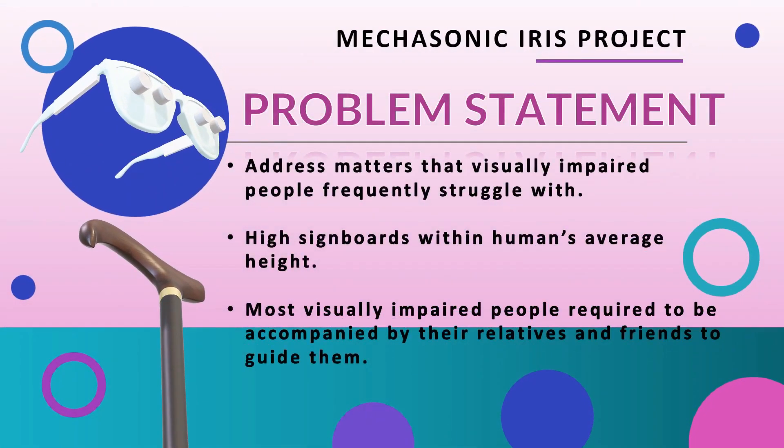In the making of the Mekasthenic Iris project, we attempt to address matters that visually impaired people frequently struggle with — matters which have been overlooked, such as thin obstacles which could be missed by walking suits. High signboards within humans' average height are out of the range that could be detected by walking suits. Visually impaired people also had to depend heavily on their memories of every placement of things such as house appliances, as those things are not easily accessible by walking suits.